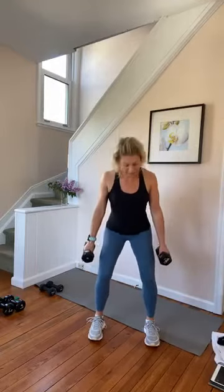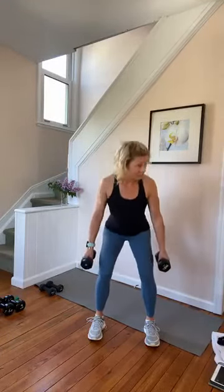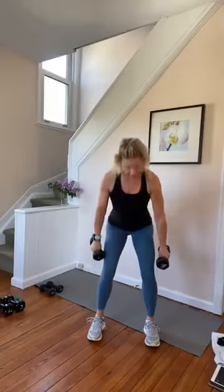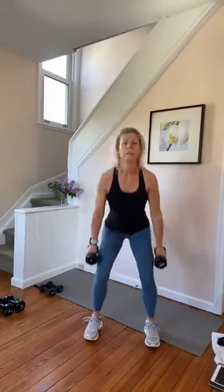Two counts. Down, down. Get our form here. Let's do some singles — down and lift, down and lift.